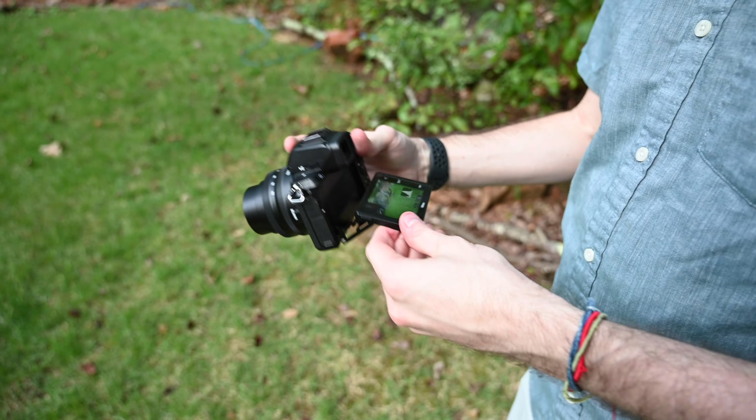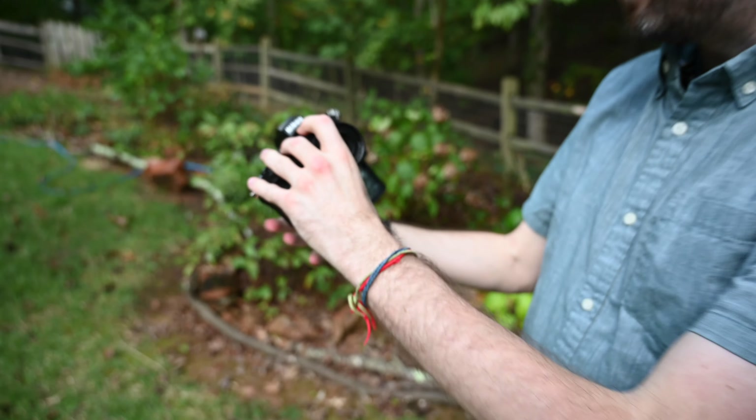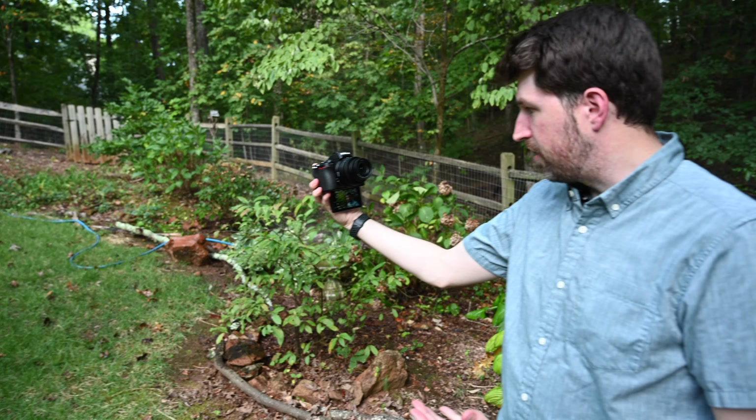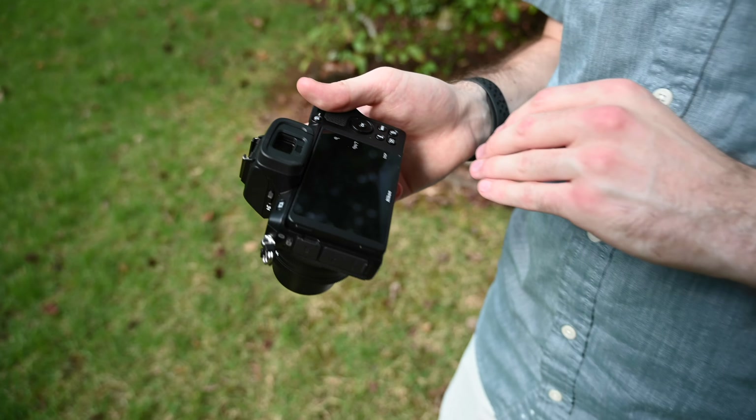In addition to the sturdy magnesium alloy body, it has a built-in EVF. The screen inside is really bright and really sharp — it's over a million dots of resolution. It uses Nikkor optics just like the Z6 and Z7 EVFs.